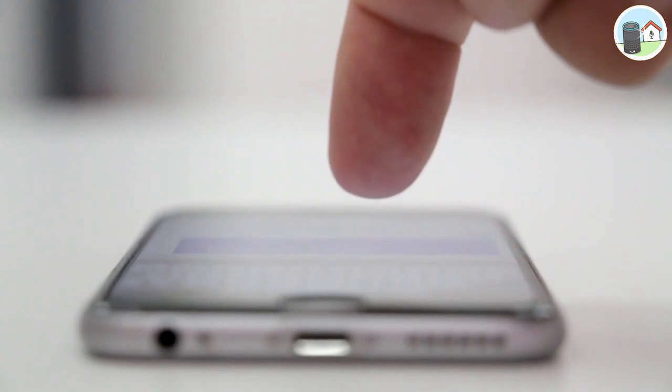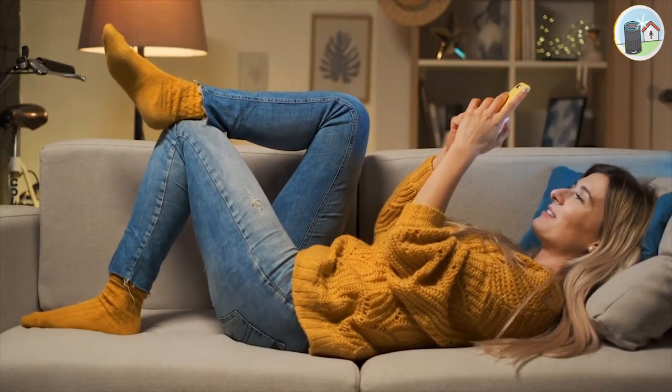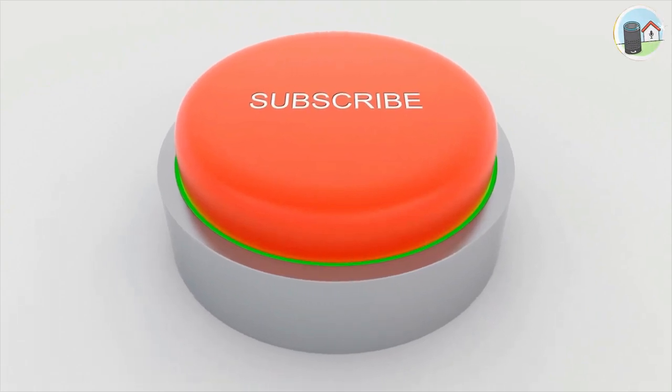But before I do that, I want to remind you to hit the like button, share this video with your friends and family, and subscribe to my channel for more exciting content like this.